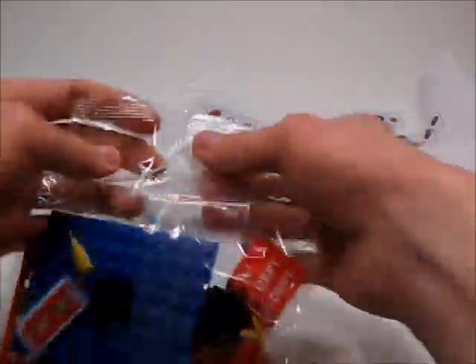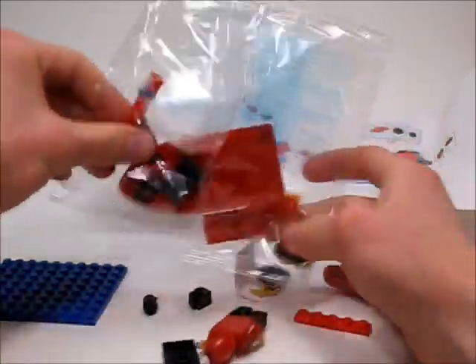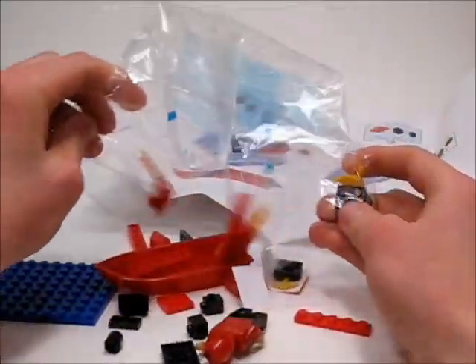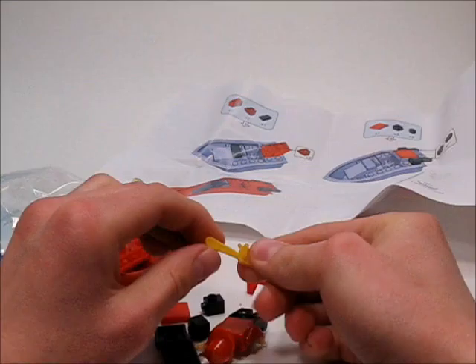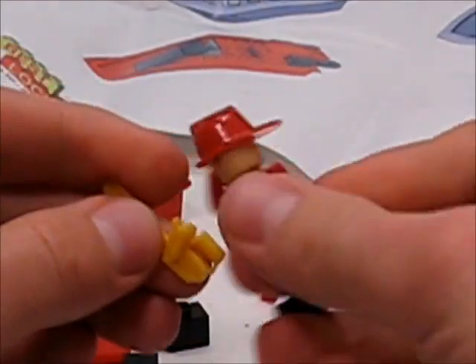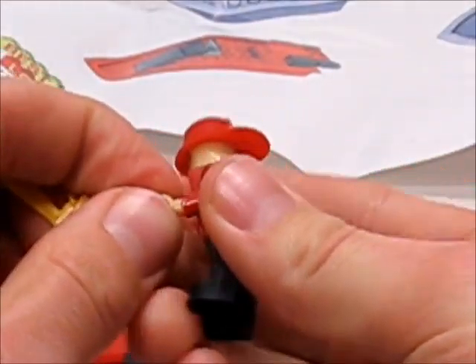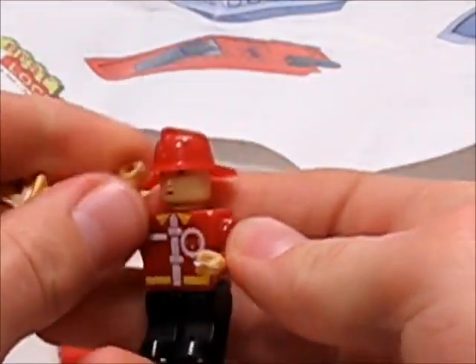Let's open this up and build it. It's an 8x10 base plate, one pre-built zombie fig, and this is the piece that I wanted the most right here — it's a little chainsaw, which does not fit in his terrible, terrible hands.